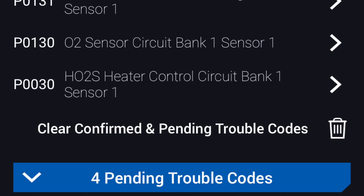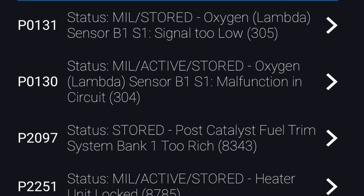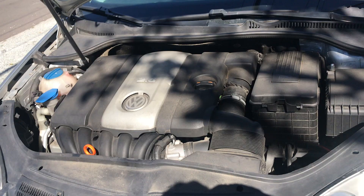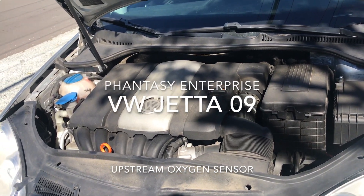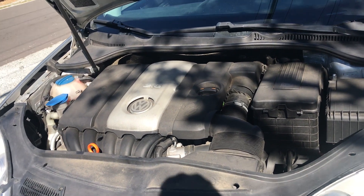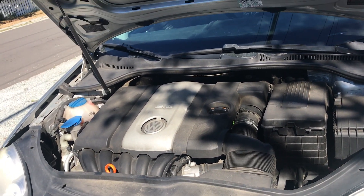These are the codes I had for my Volkswagen Jetta — I had the check engine light and was reading these codes. We're back on the Jetta, a 2009 Volkswagen Jetta. Today I'm going to do the bank one sensor one oxygen sensor replacement.